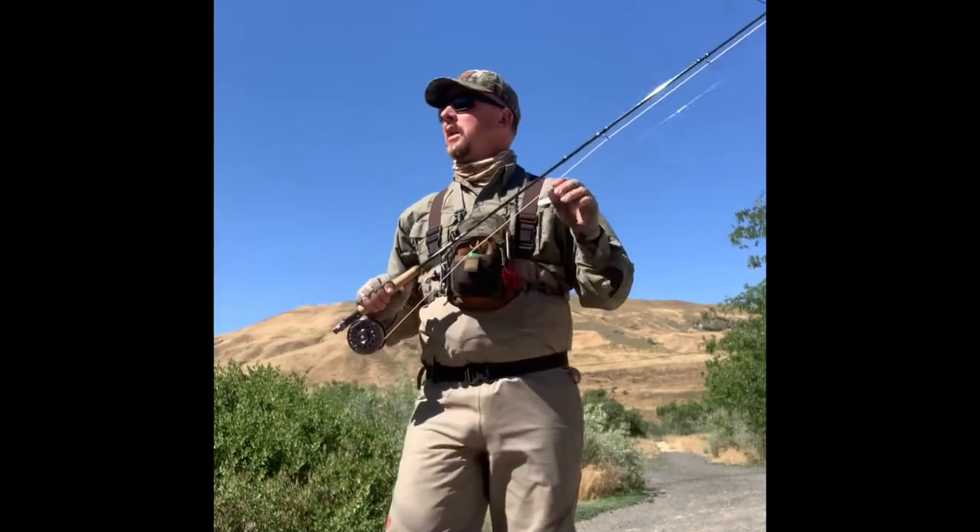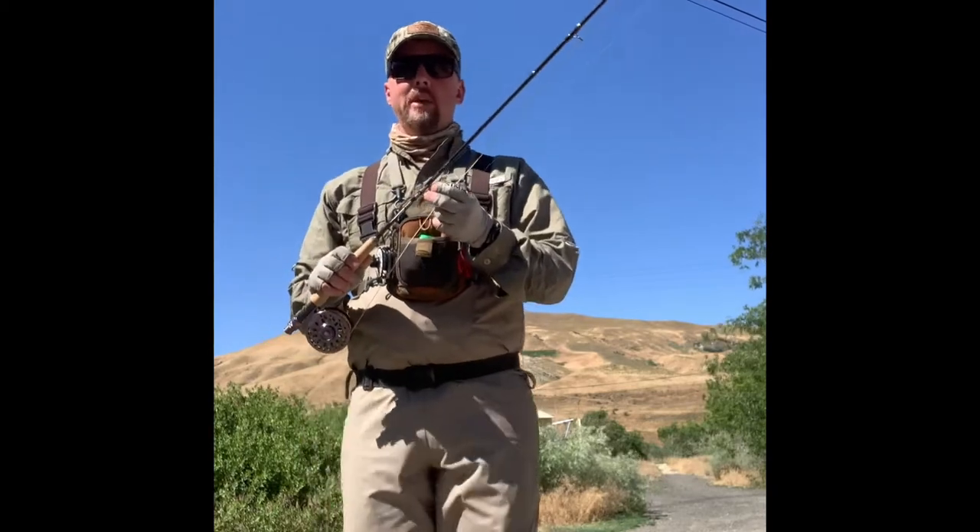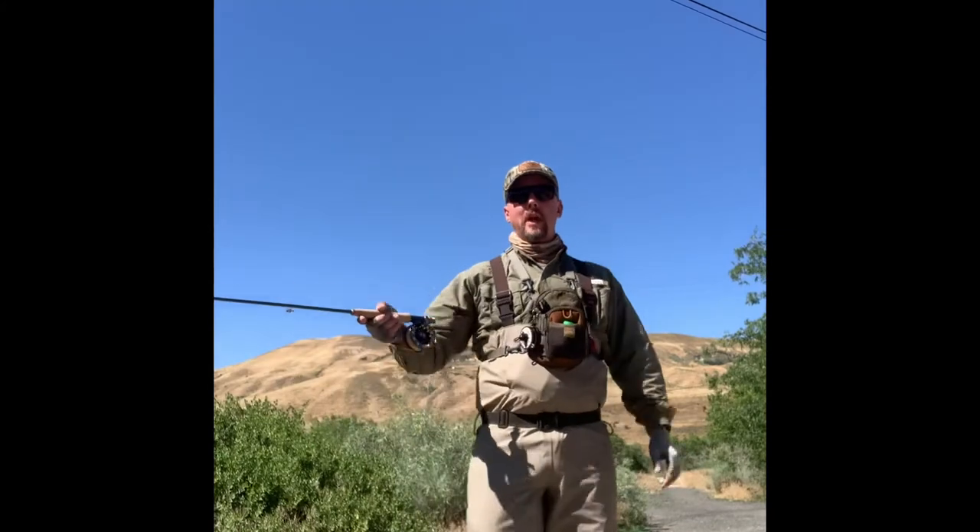I fished this rod for about an hour on this mid-size pocket water freestone stream here in southern Idaho. Caught several rainbows — most of them smaller; the biggest was about 9 inches, so no monsters today, just some fun smaller stream fishing. Caught them on the hopper dropper. Doing a lot of high sticking with this rod, it's got a pretty light heel swing weight, and paired with this reel it worked really well for high sticking. Made a few shorter casts and really liked the way the rod could load up.